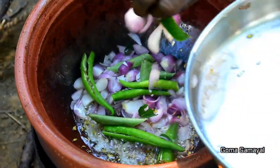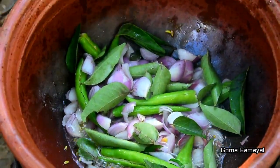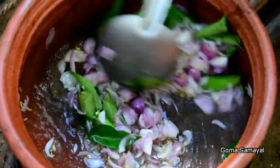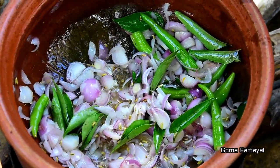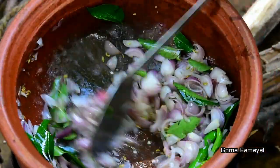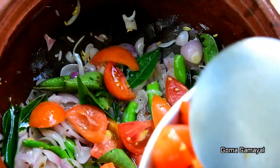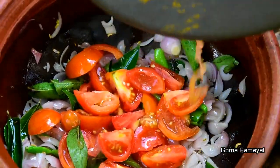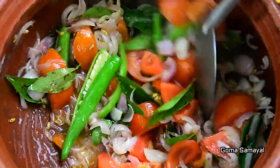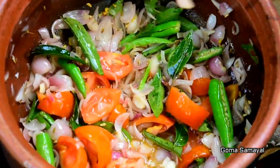Let's add some salt. I am going to cook the rice. I will make the curry. I am making tarry. I am adding tarry. I am making tarry.